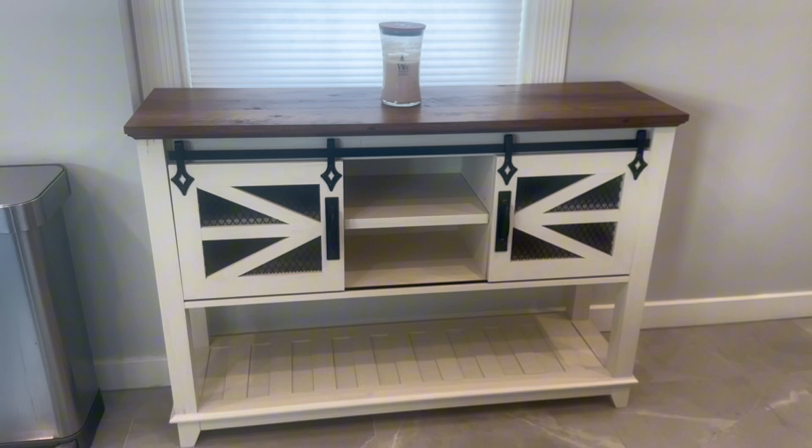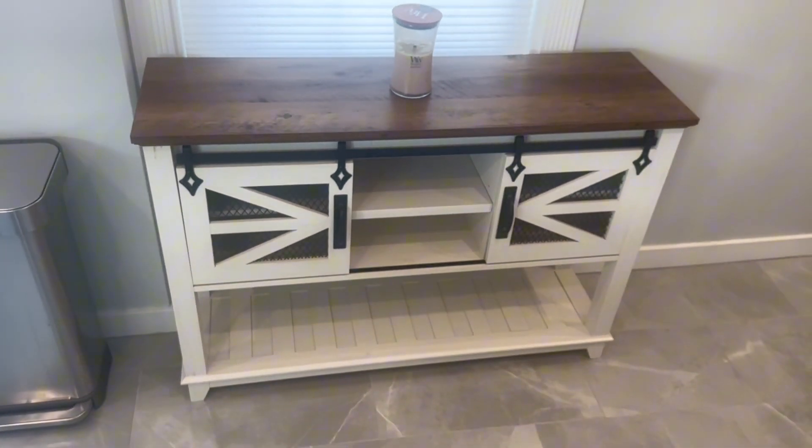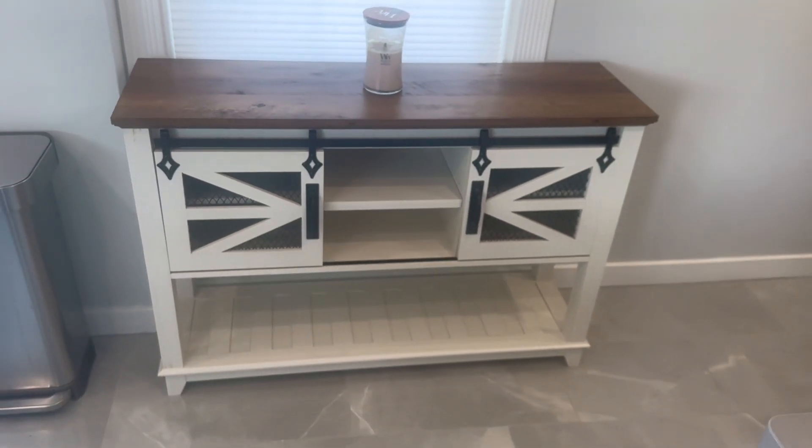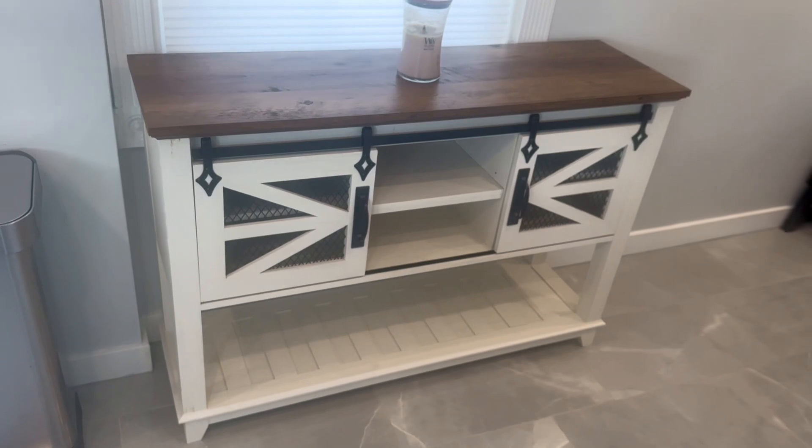Overall, I'm just really impressed with the quality, the build, and the engineering of this console table. It's both on trend and very functional. It would look great with multiple different types of decor and can be used in just about any type of room.